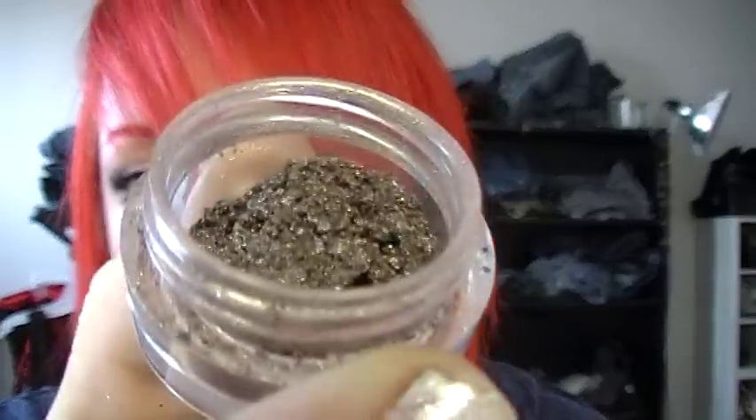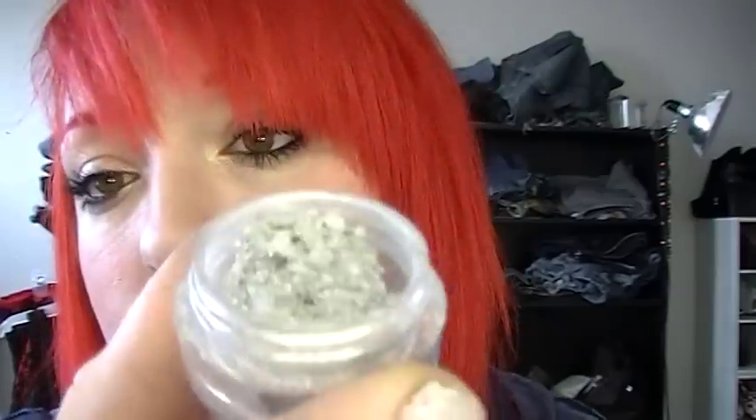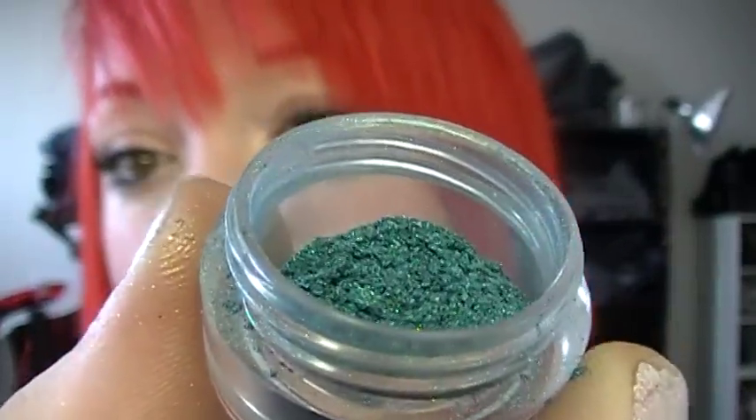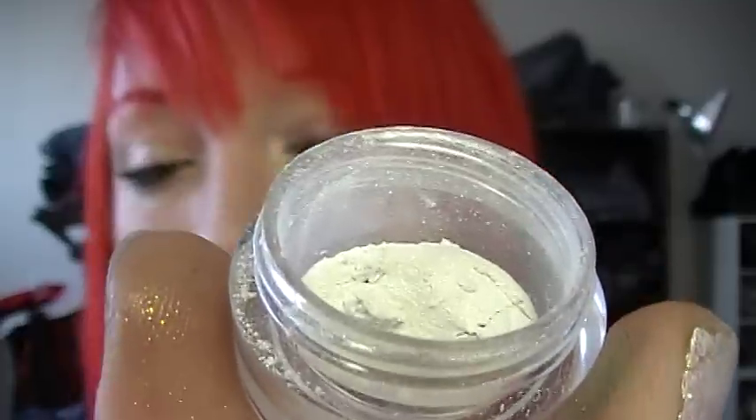Bearded Lady is another color I really love — it's a dark brown with silver shimmer in it, like a deep chocolate brown. Then I've got Sword Swallower, which is an amazing, perfect sparkly silver — if you're looking for a perfect silver, this color is the color. Then I've got Fiji Mermaid, which is one of my all-time favorites now. It's an amazing teal color with a little bit of greenish duochrome to it. Then Electric Chair, which is a great highlight color — it shows a lot of gold when you use it. But that's the Circus Collection — it's still available and I'll put a link in the description.